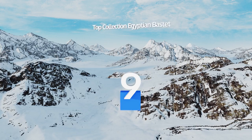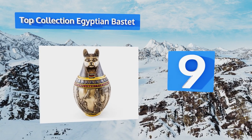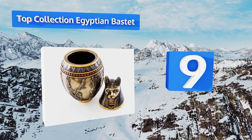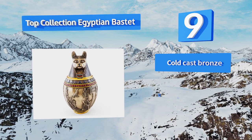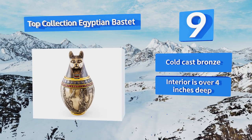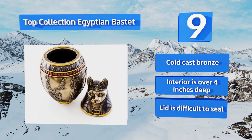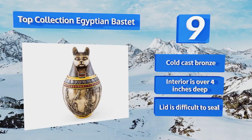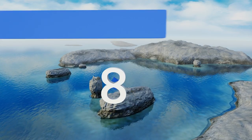Starting off our list at number nine, honor a recently passed feline by placing his or her remains in a resting place fit for royalty. With the top collection Egyptian Bastet, measuring 10 inches tall, it holds all of a cat's ashes while remaining a decorative showpiece to display in your home. It's made from cold cast bronze and the interior is over four inches deep, but the lid is difficult to seal.